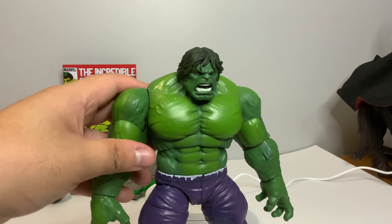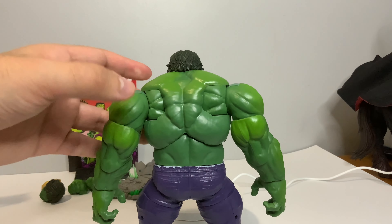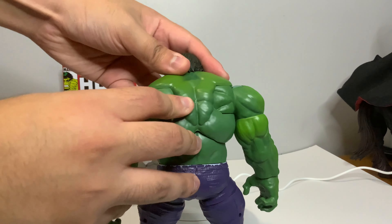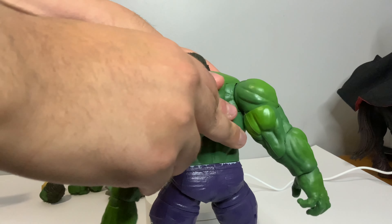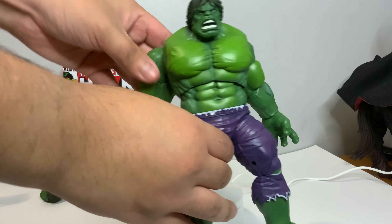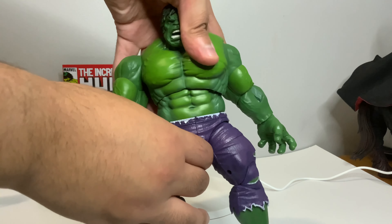The shaggy hair kind of gets in the way of it. But the arms — we do get an amazing butterfly joint. That butterfly joint on this Hulk figure is just phenomenal, and it always has been.